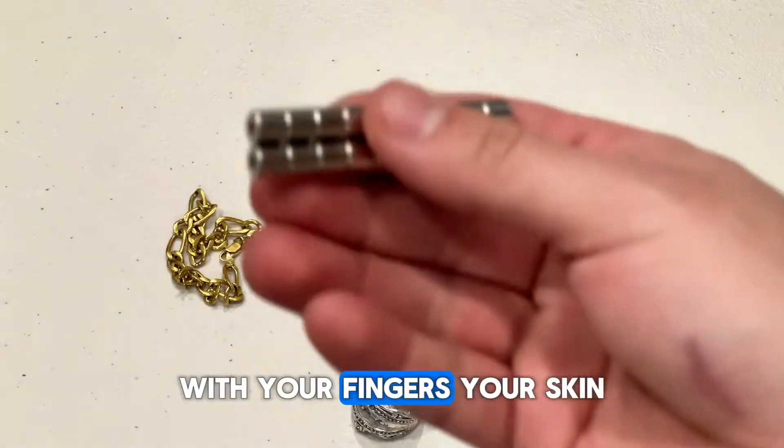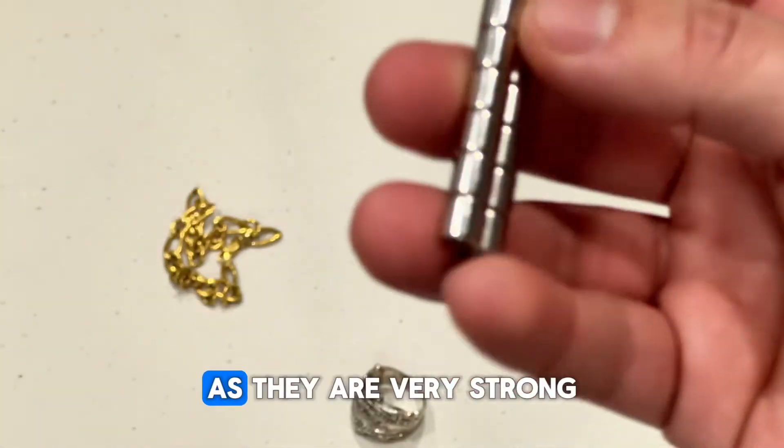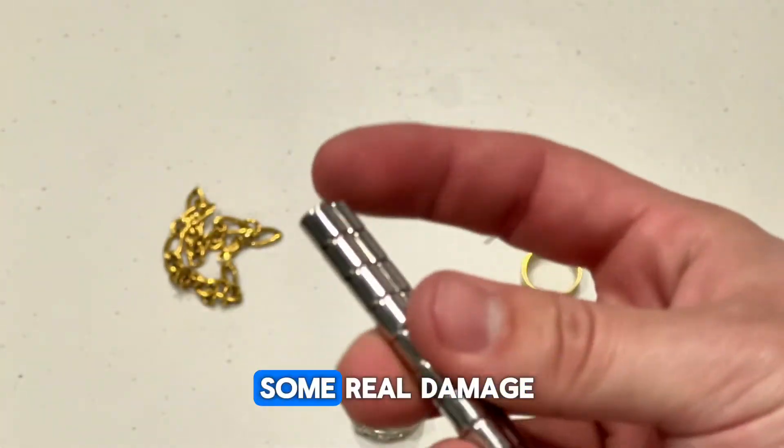Just be careful with your fingers and your skin when you're playing around with these, as they are very strong and could cause some real damage.